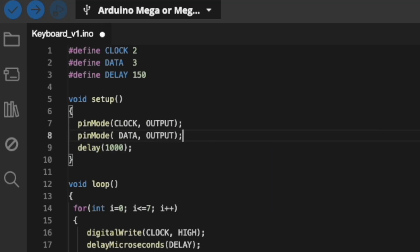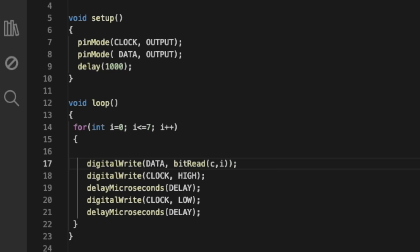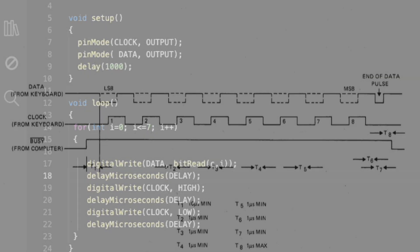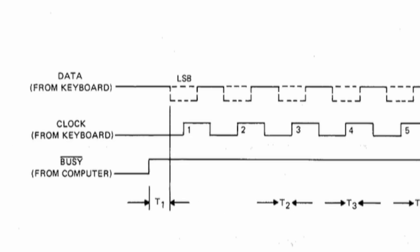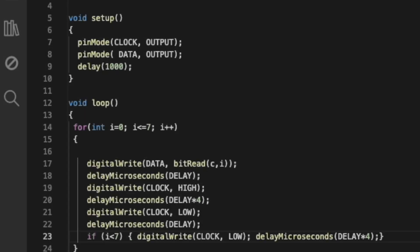For the data signal, I'm going to use the bit-read function, which pulls a singular bit from a variable using an index. This next part was tricky because I had to offset the data stream from the clock stream so that the alignment was correct between the rising and falling edges of those respective signals. It helps to actually define the character — in this case 65 for the letter A.